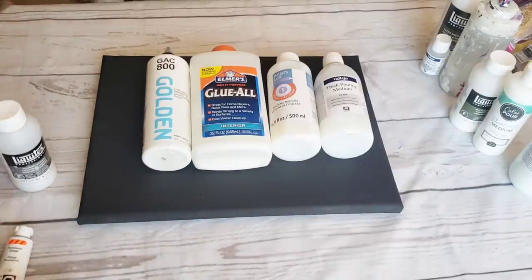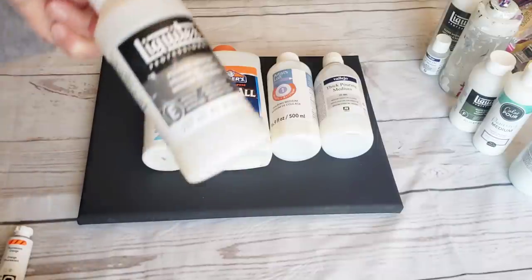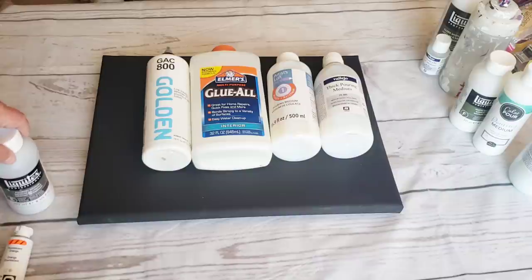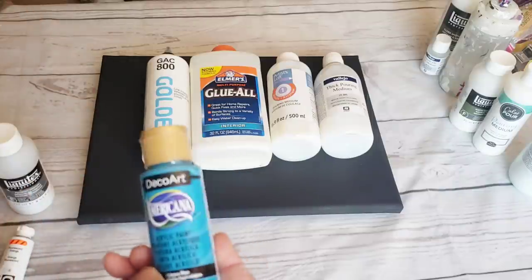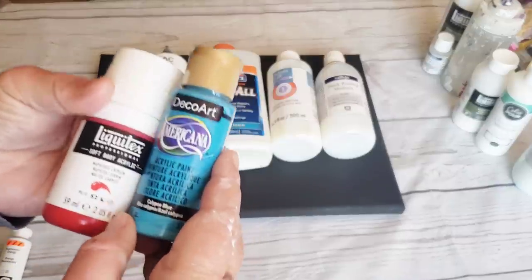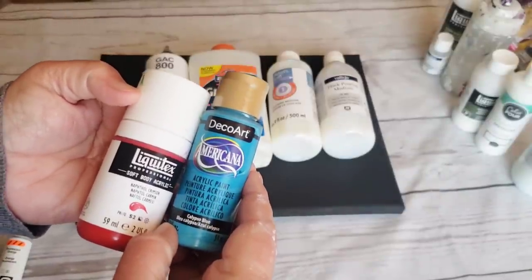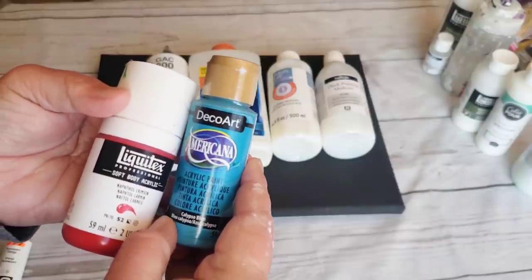The first thing I want to do is tell you about some of the different items you can use to make a homemade pouring medium if you don't want to buy Liquitex. The first thing you can do, like I said, is water. The only thing with water is that paint has a threshold when it comes to adding water. At some point, if you add too much water, it will break down the paint — the tension in the paint — and that can cause your paint to flake off the canvas.